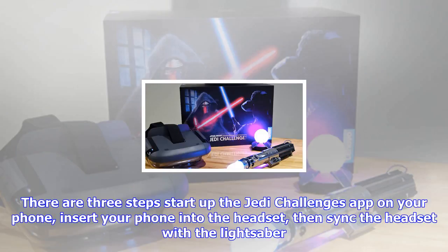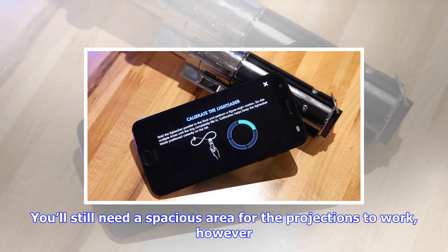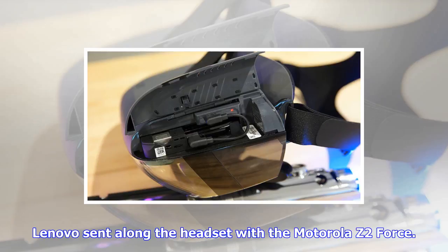Setup is tedious and installing the game recalls Apple's famously silly dongle system. There are three steps: start up the Jedi Challenges app on your phone, insert your phone into the headset, then sync the headset with the lightsaber. The glowing tracking device adapts well both on the floor or a tabletop, and even moving it in the middle of a game isn't terribly intrusive.